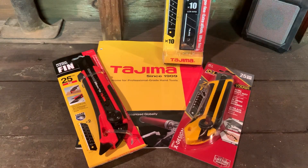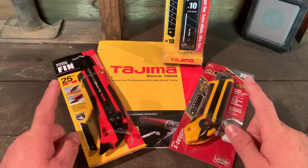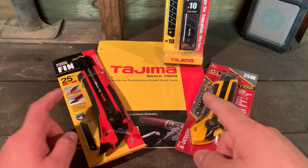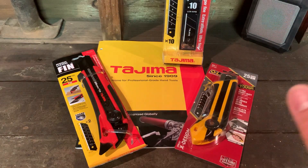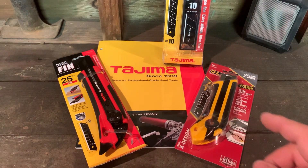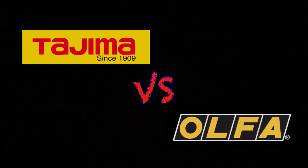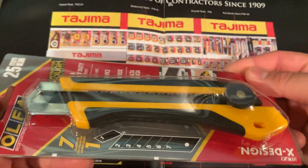We're comparing the Tajima versus the Olfa utility knives today. Stay tuned until the end — we'll have the GearWrench under-hood light giveaway winner announced at the end of this video. Let's get on to it.